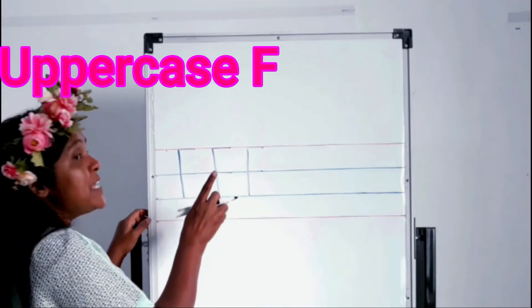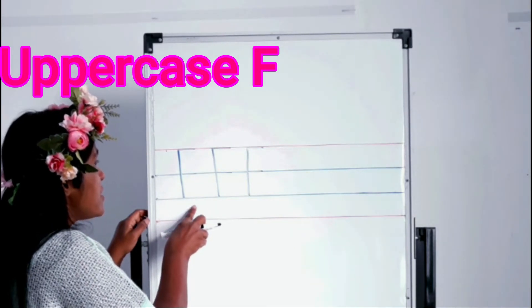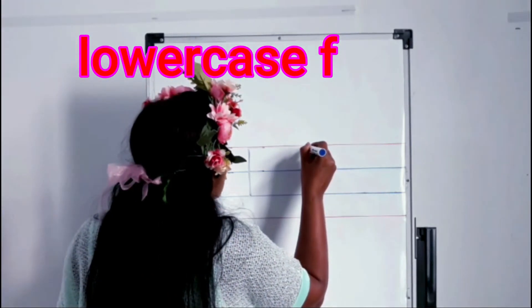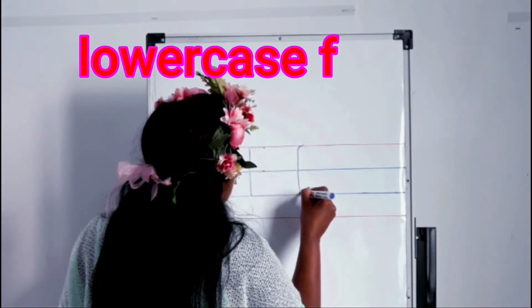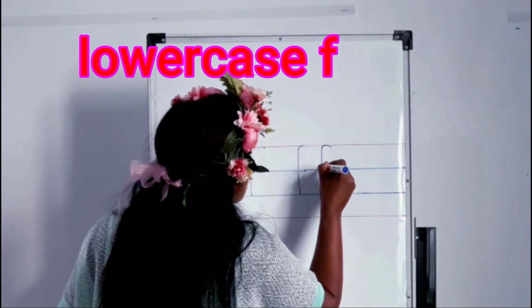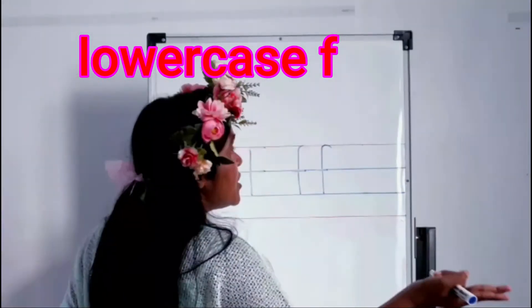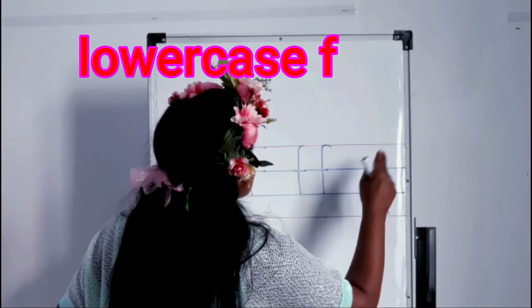This we call mama F, capital F, big F, uppercase F. Now I will teach you how to write lowercase f. A hook — and it goes down to the second tummy line, then a line across. A hook goes to the top, second tummy line, line across on the first tummy line. Are you ready to practice with me? Yes — hook, down, and cross!